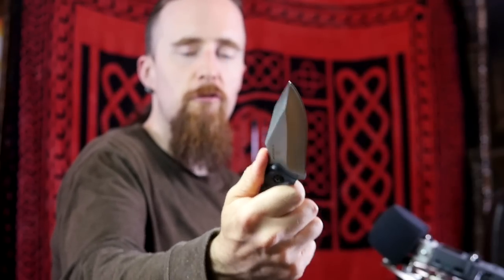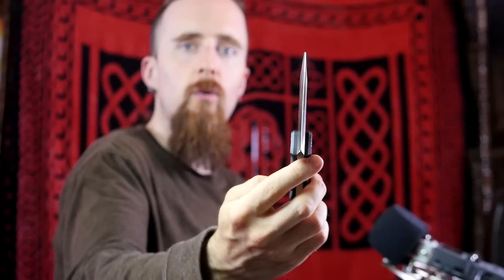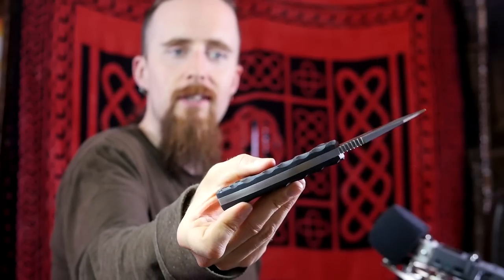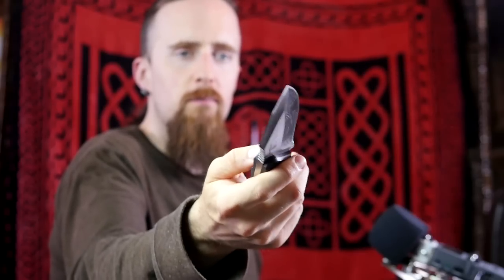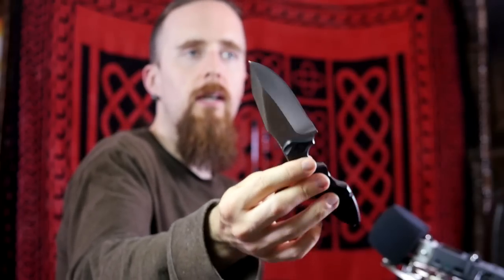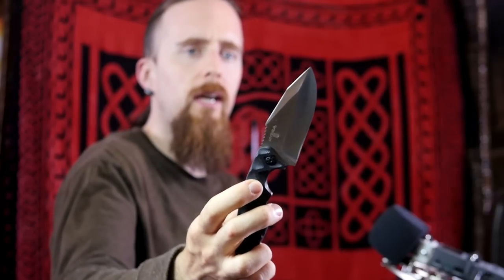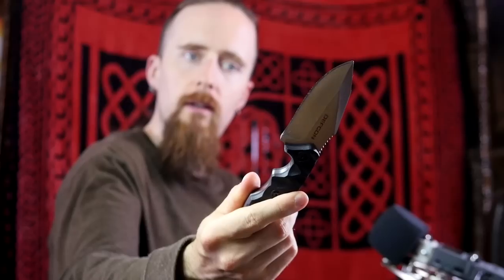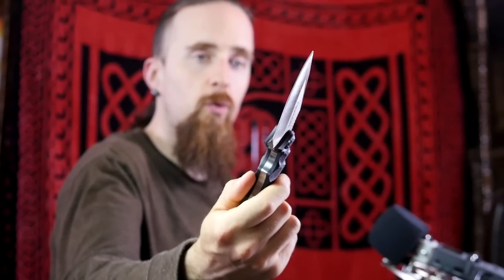It just fits the hand very nicely, and it is also one beast of a thick knife. If you look at just how thick the stock is — that's a lot of metal. It's pretty heavy for the size, which can be a drawback if you want an EDC knife. I'm not sure I would call this an EDC. This is really more of a tough work knife for camping, outdoors, survival — designed to take a beating. That's quite obvious.